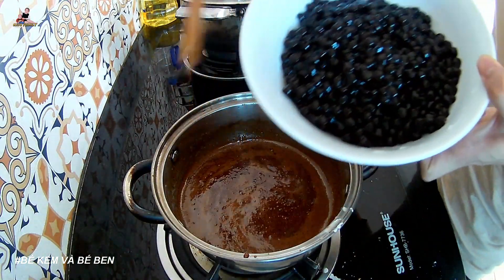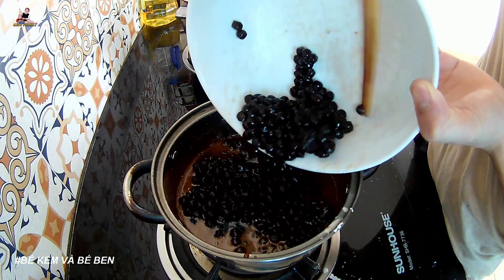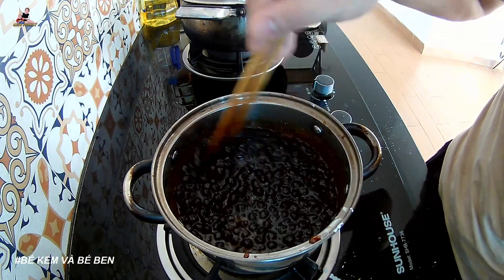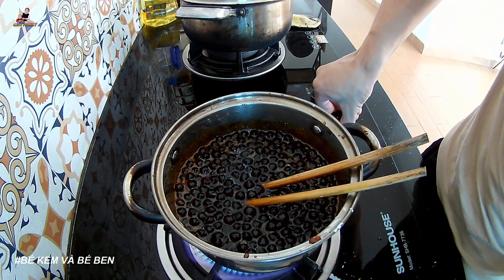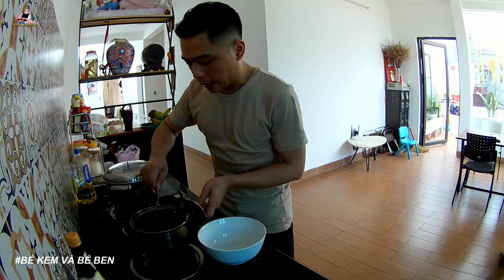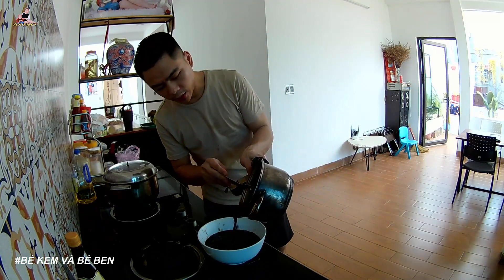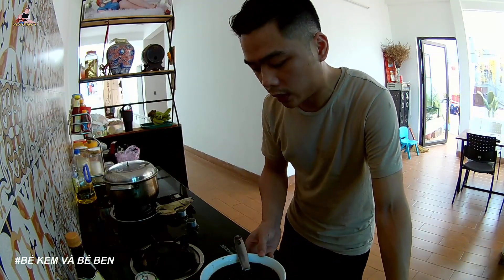Now let's add the chân trâu pearls in. Add them in like this — earlier I was worried they would stick together with the water. So I'll keep the heat low to warm them through gently so the chân trâu pearls are fully coated. The water has come back to a boil. Now turn off the heat and the chân trâu are ready.